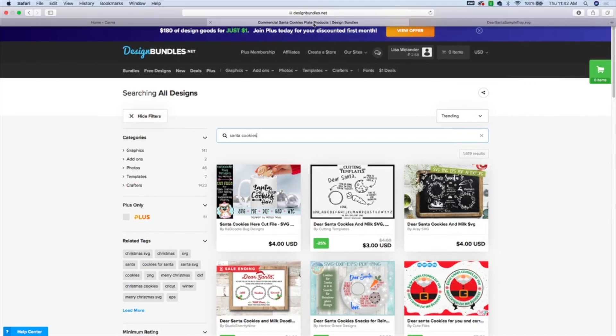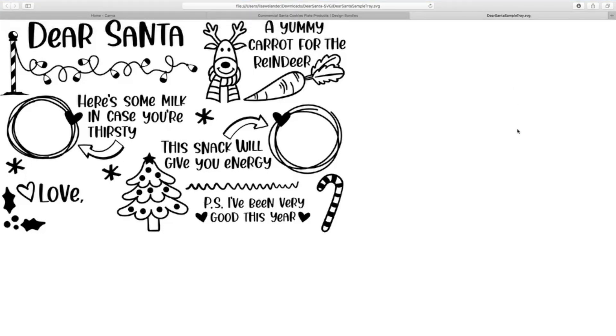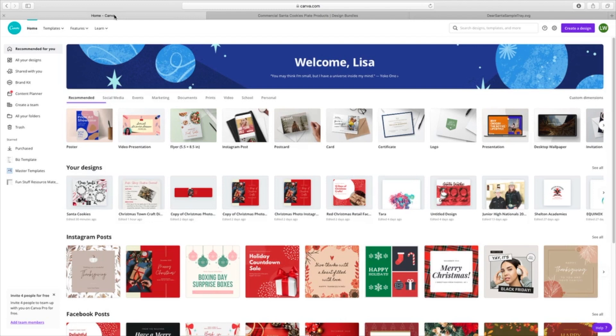I found a design that I really liked and brought it down — this happens to be the one I picked out, and it is just so cute. I think the saying on it is perfect, but it's a little plain, right? It needs a little bit of pizzazz. So what I haven't shown you before is how I use the website called Canva.